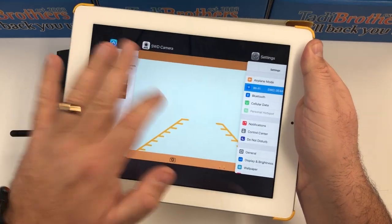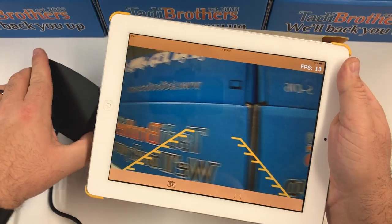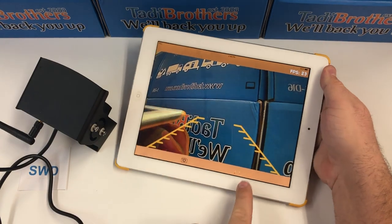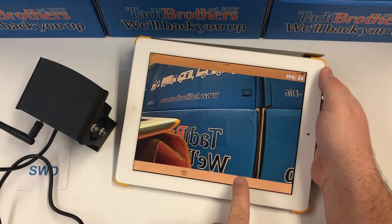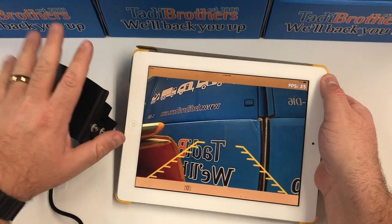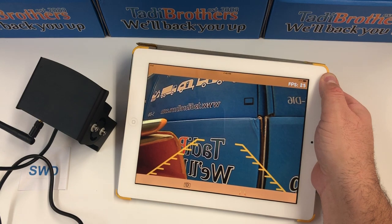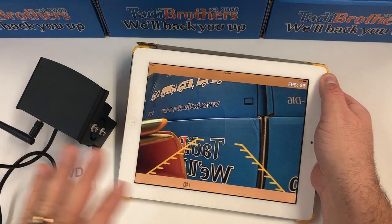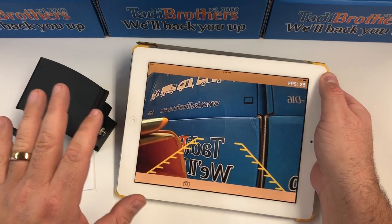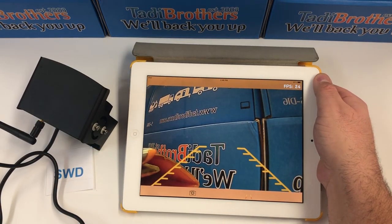We're going to flip back to the camera itself — and there you go, that's all there is to it. Now the added feature here is the grid lines, which you can activate and deactivate at will. To recap: you give power to the camera, the camera creates a Wi-Fi network, then you download the SWD app, turn it on, connect, and log into the Wi-Fi of the camera itself — and you're good to go. Thank you and have a great day.